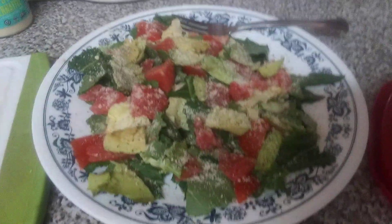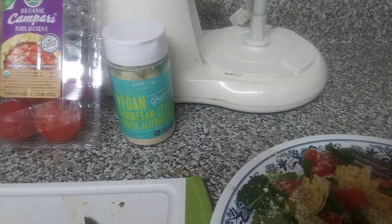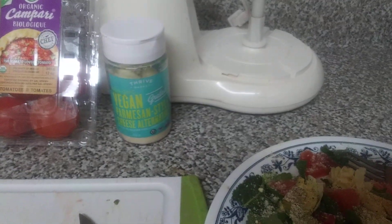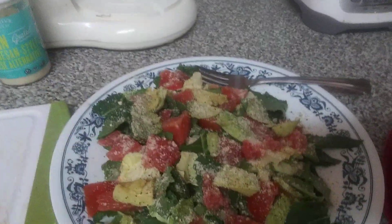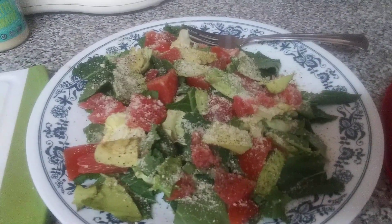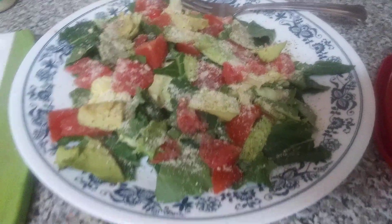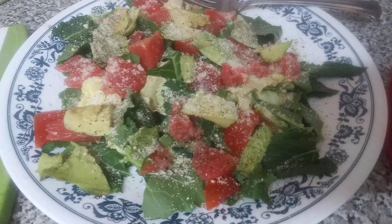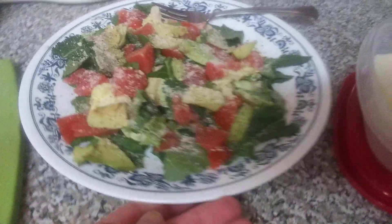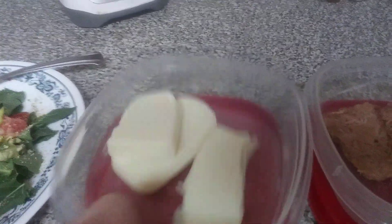There's an organic avocado in there, a non-GMO organic vegan shaker cheese by Thrive Market, some pepper, and organic pink grapefruit. That's it for this nice little salad.